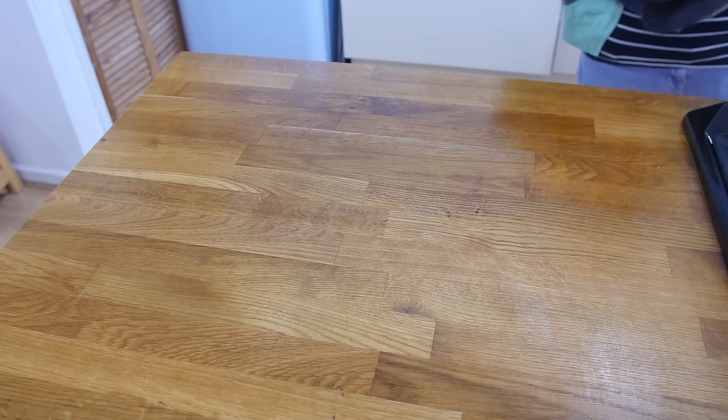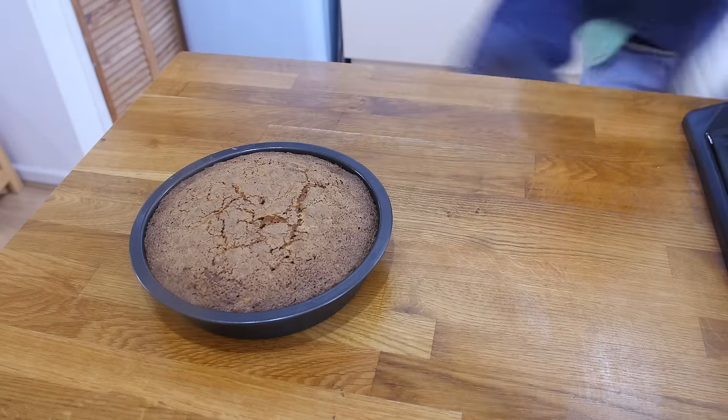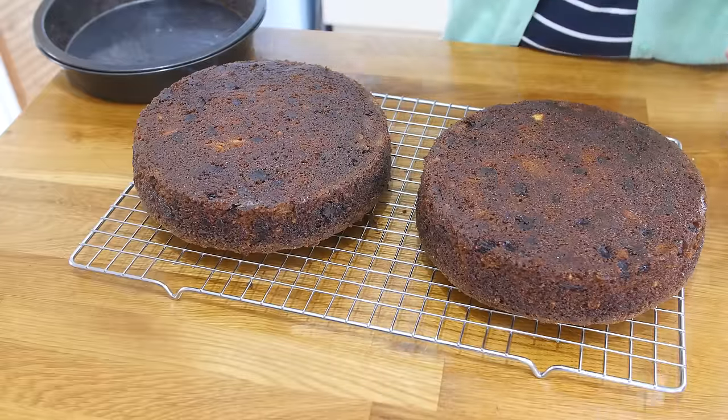Once they are done, leave them to cool in the tins for about 10 minutes and then turn them out onto a wire rack to cool completely. If you want to, you can level your cakes off. You might want a nice curved finish on your cakes and that is absolutely fine.